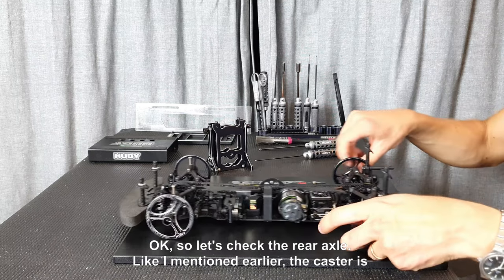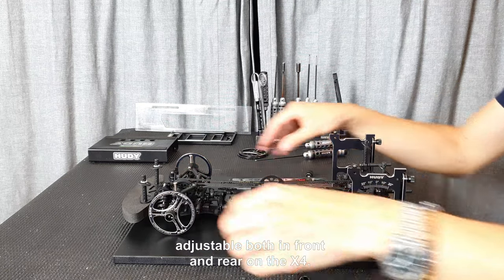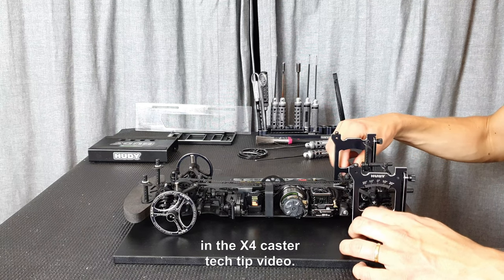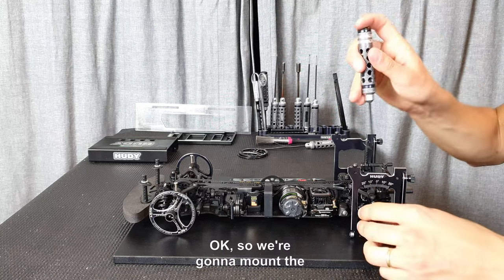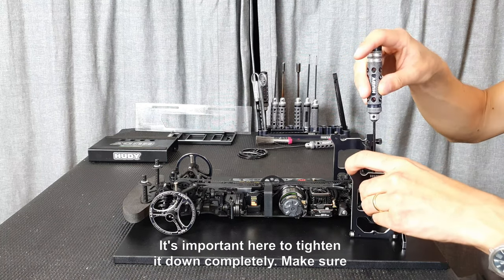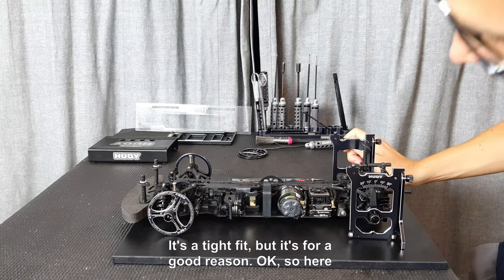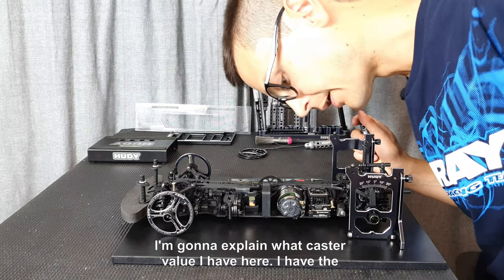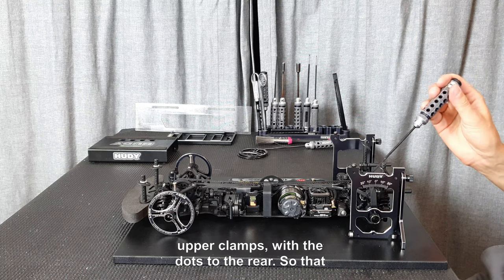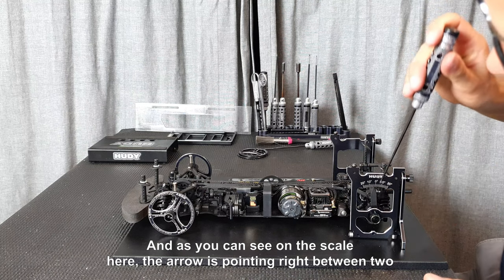Now let's check the rear axle. As mentioned earlier, the caster is adjustable both in front and rear on the X4 — I've spoken about the effect of these changes in the X4 caster detective video on YouTube. We're going to mount the gauge to the left rear upright. It's important to tighten it down completely and make sure it's sitting flat and straight onto the upright — it's a tight fit, but that's for a good reason.